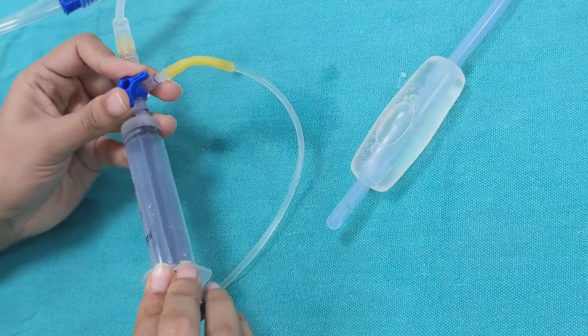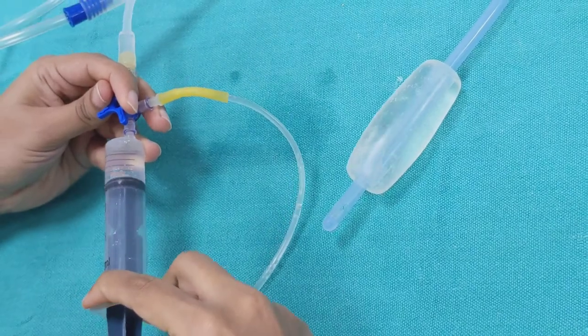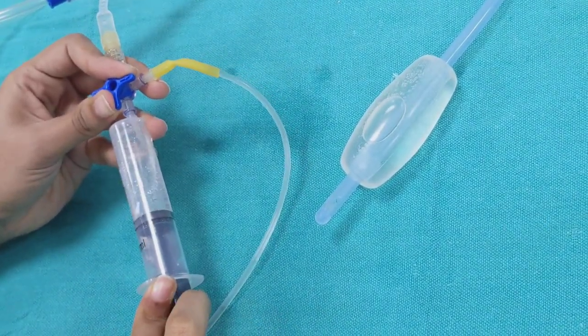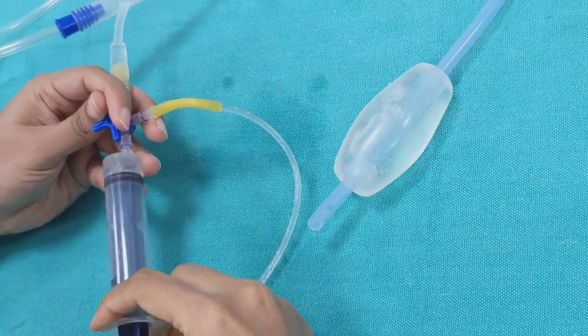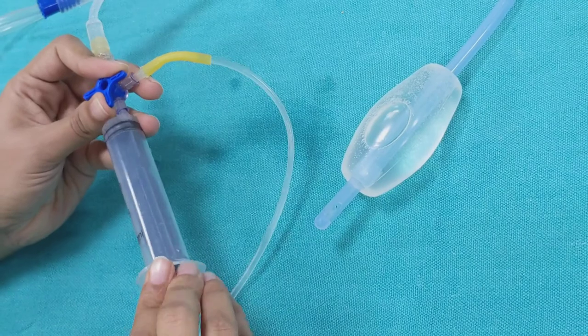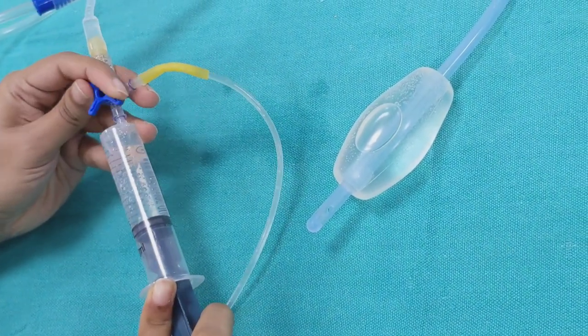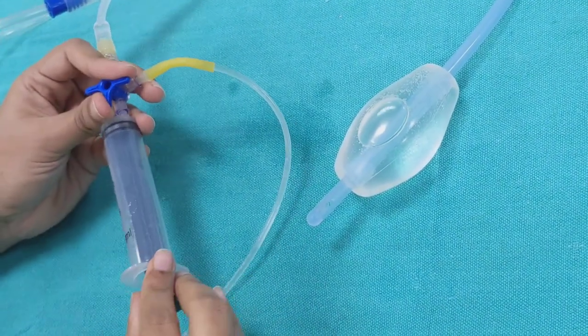As you can see, the balloon is getting inflated. Connecting an IV line like this saves a lot of time. Instead of this, you can also take help of an assistant who fills the syringe for you, but that would be a little time consuming.